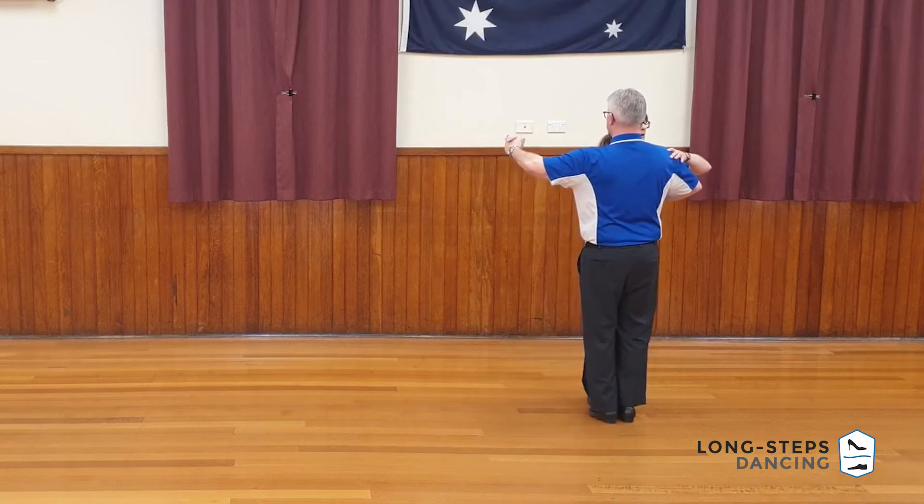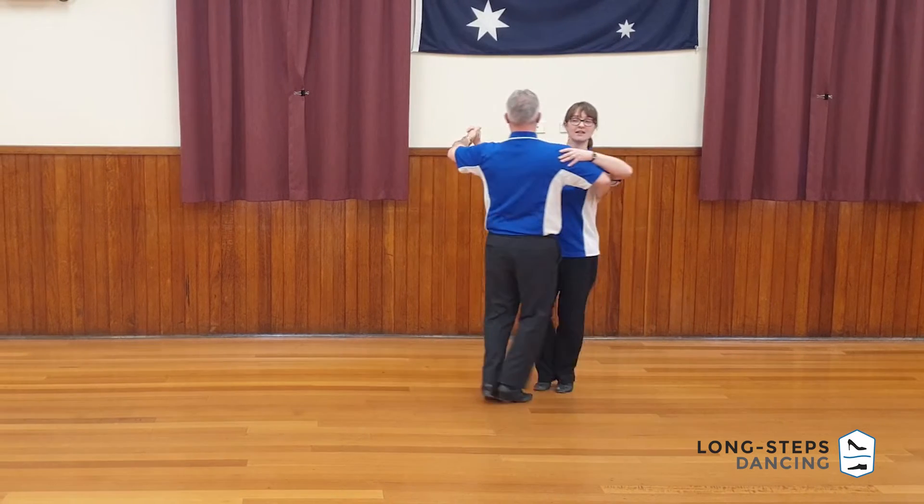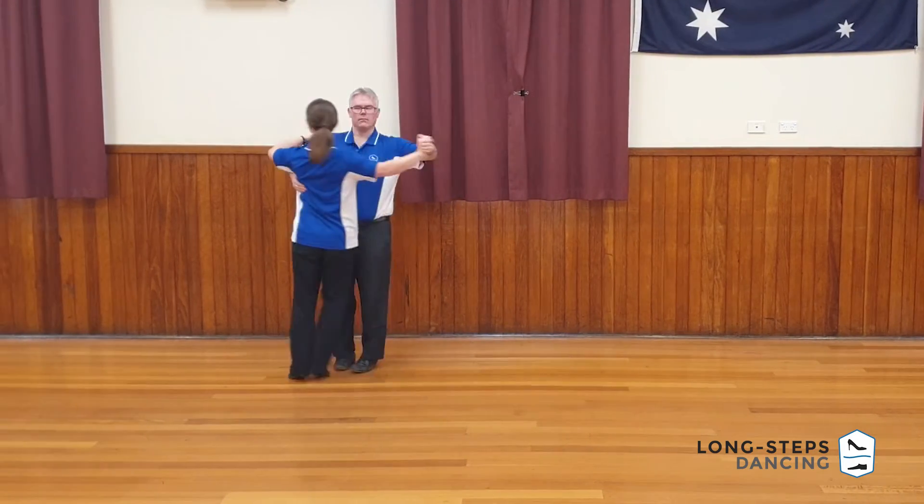And it's very important at this point to square up into a closed hold with your partner — this is our classic ballroom position. Leaders facing the wall they're closest to. Followers, we're looking into the floor. And we have four rotary chassées: chassée one, chassée two, chassée three, and chassée four.